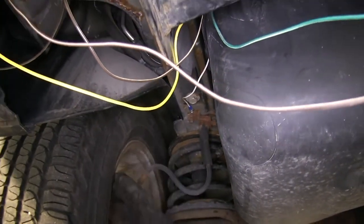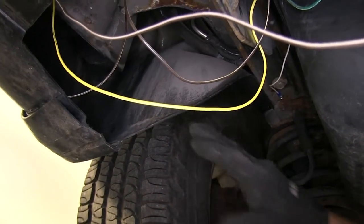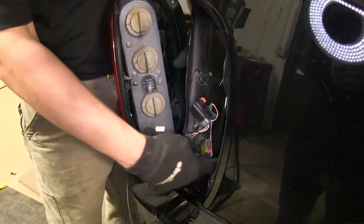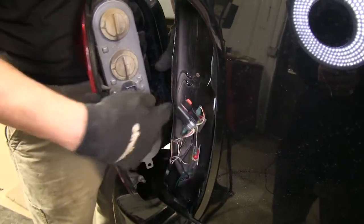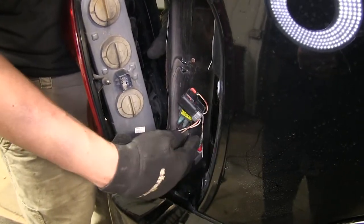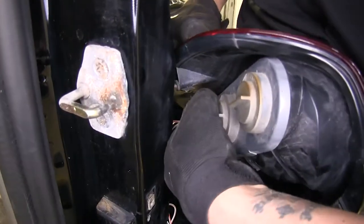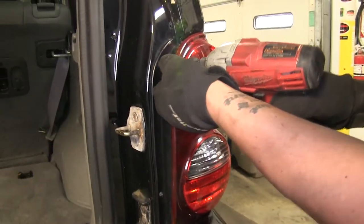With all of our wires ran, before we put our taillights in, I'm going to tidy up all my wires down here, secure them, and make sure I'm staying away from any heat sources or moving parts. With everything all buttoned up, we can begin plugging in our taillights and putting them back in place. We did find that we didn't have a whole lot of slack for our connector to reach our housing — one diode is mounted to our vehicle and the other one will be fine, but we didn't have enough slack to mount it as well. So we're going to plug our taillight back in, push that red locking tab back into place, and finally replace our hardware.